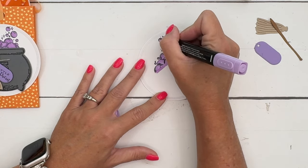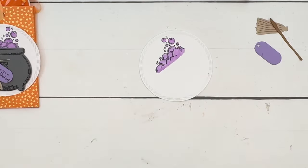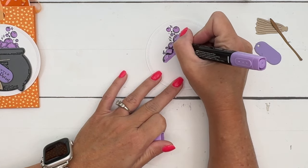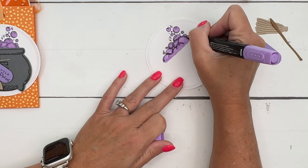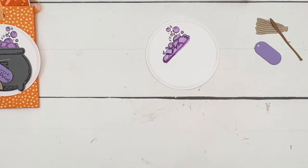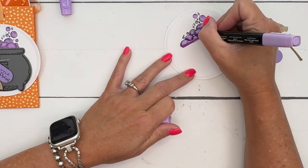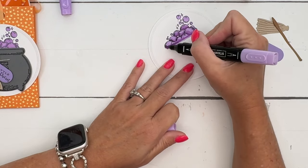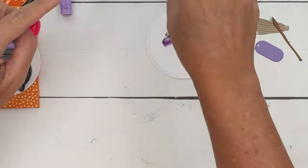Now take your dark color — anywhere that a bubble is overlapping another bubble, add in a little bit of shadow. Add a little shadow down here where the cauldron will be. Then take your light color and flick that darker color toward the top of each bubble to create a nice shadow.